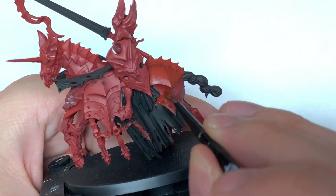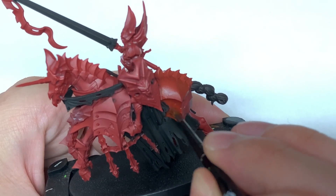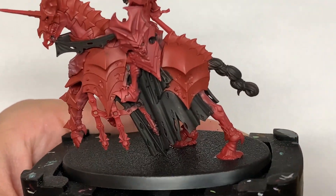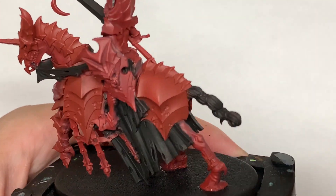I'm really impressed with these miniatures. They've got enough cool details that they remind me of the Dragon Princes — the old High Elf miniatures — which were also pretty awesome.